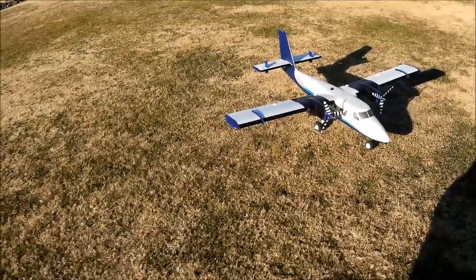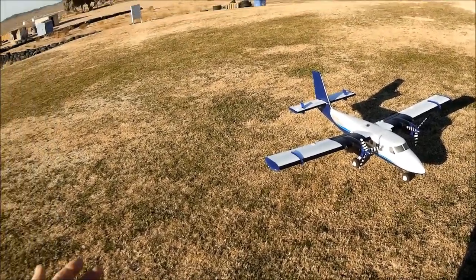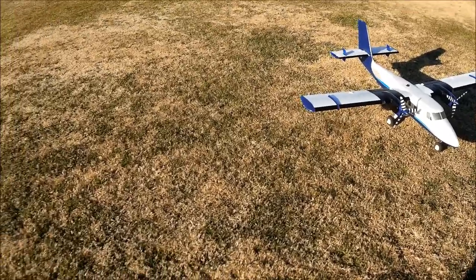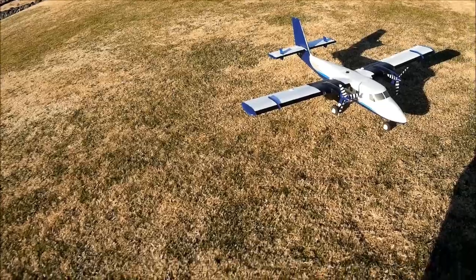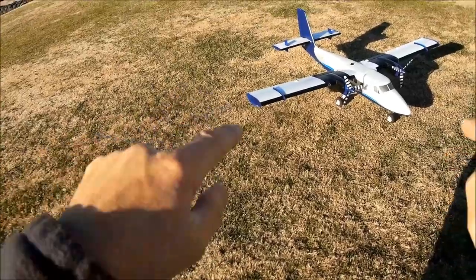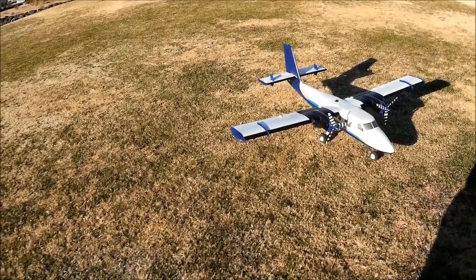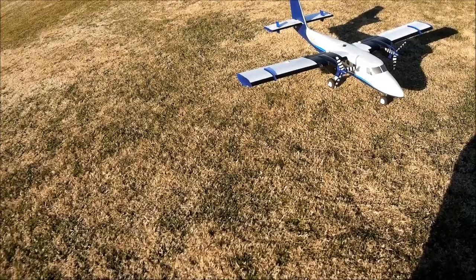No expo on the rudder. Tracks straight, flies great. I'm excited — I'm going to throw another battery in and put her back up. Two thumbs up. Thanks for tuning in, thank you for watching — maiden flight E-flite Twin Otter 1.2 meter. This thing's a winner. Besides a couple of teething problems, it's a winner — flies great and looks great. Blue skies, fair winds, happy landings from Just Wing It.